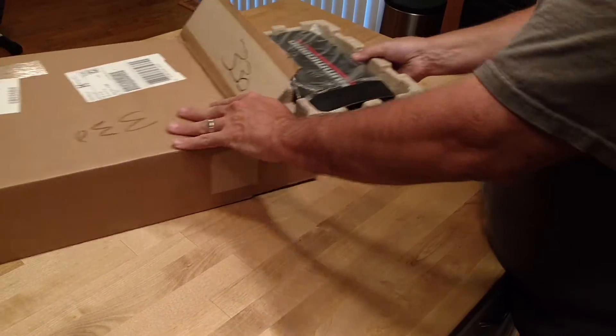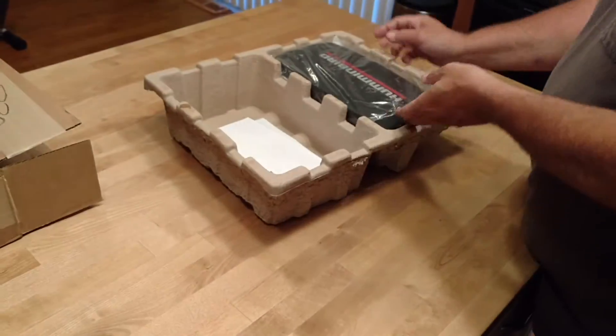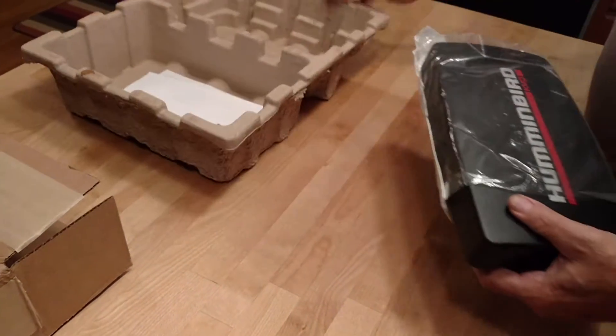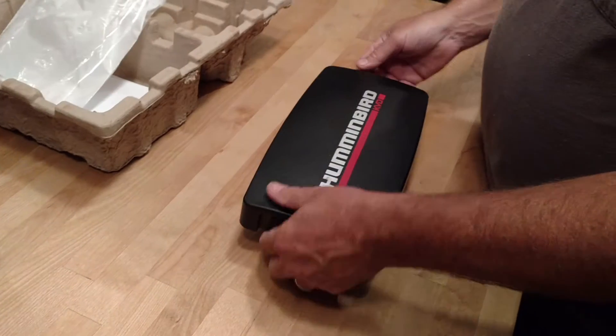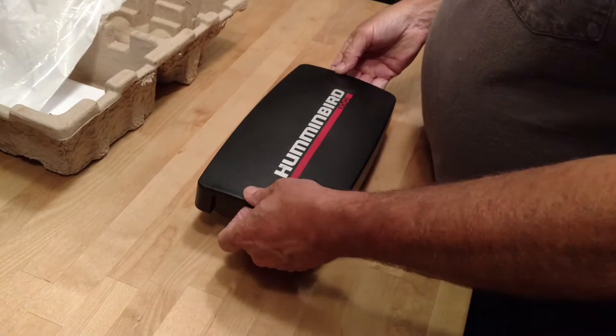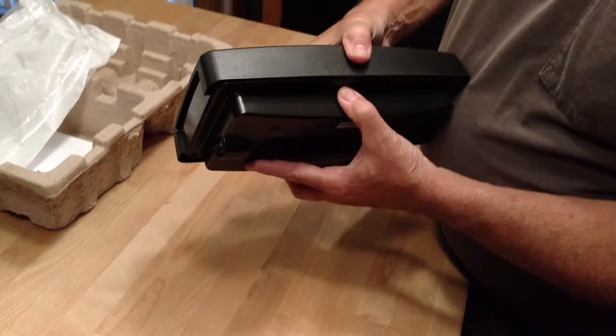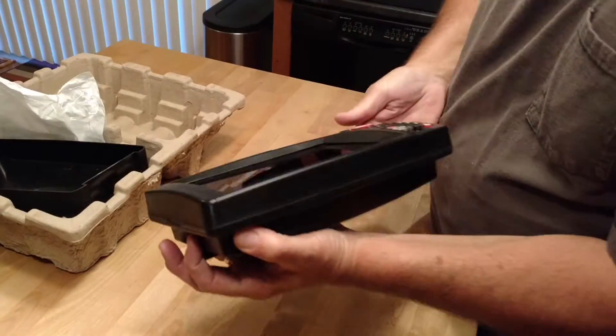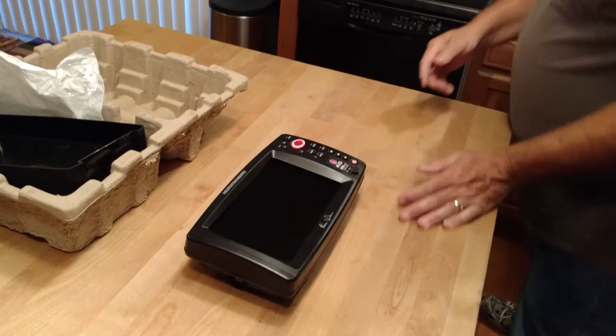I'm opening the box for the hummingbird that we sent out — the picks for the second time. So far so good. Let me get it plugged in.